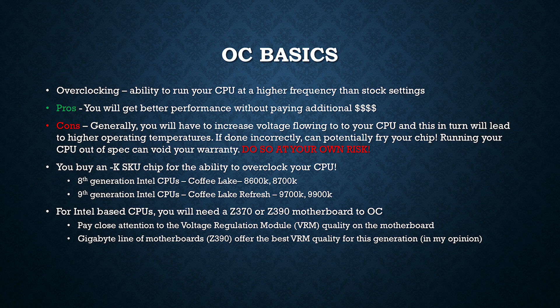Overclocking your CPU is not generally covered under your warranty. So anything that you're doing from this point forward, based on this tutorial, you're doing so at your own risk.